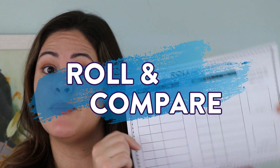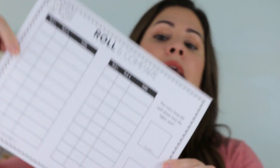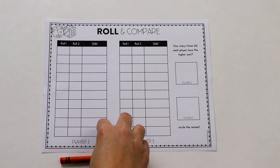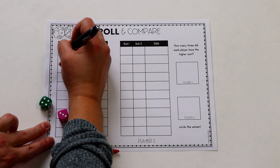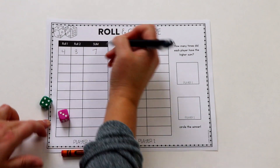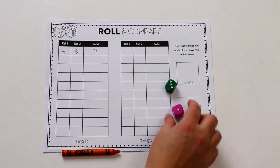The next game is called Roll and Compare, and I made a nice game board for you and your students — you can laminate it or just keep printing them out, totally up to you. For this one there are two players and you need two dice. I like this one because instead of just collecting like Spin and Collect and Collect and Compare, students are doing a little bit of addition as well. I'll insert a little video here. Player 1 starts, rolls two dice at a time, and tries to add the sum. They write down what they got on roll one, roll two, and write the sum right there.